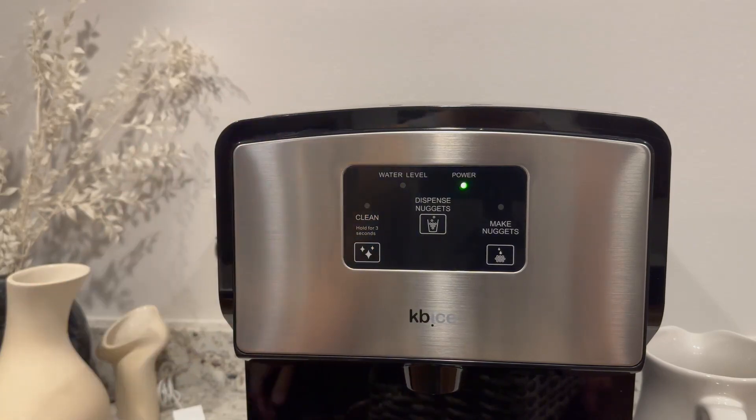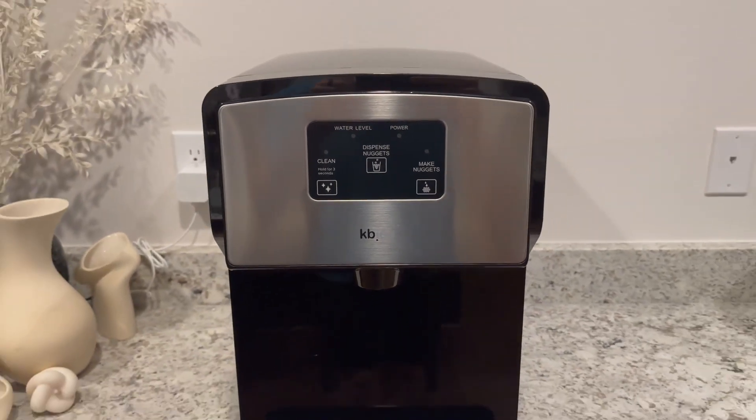In conclusion, the KB Ice Self Dispensing Nugget Ice Maker brings the joy of soft, crunchy ice to your home or office. Thank you.